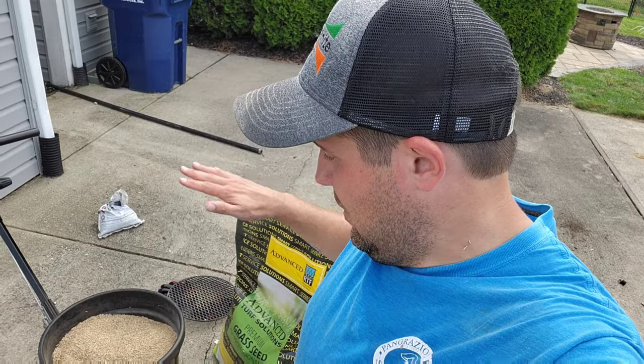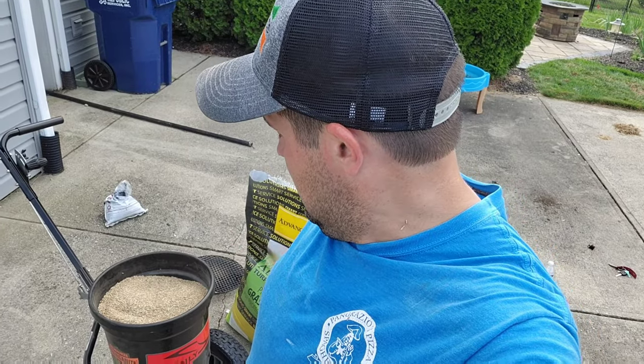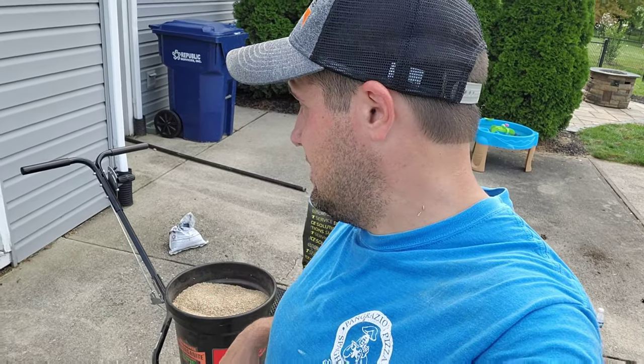Once you've covered the bare areas by hand, take whatever seed is left and do the overseeding at the overseed rate for the rest of your lawn. For a brand new lawn from no grass at all, just follow the new seeding rate over the entire lawn and fill the hopper. When running the spreader, make sure you're walking with a good pace — not a slow Sunday stroll. Put a little hustle into it; a brisk walk is the perfect speed.